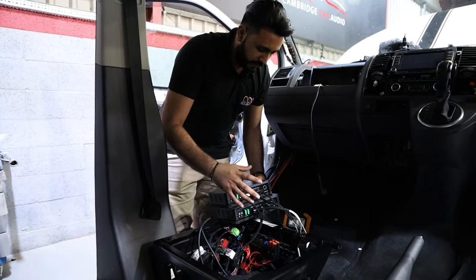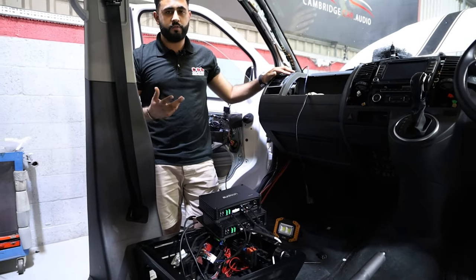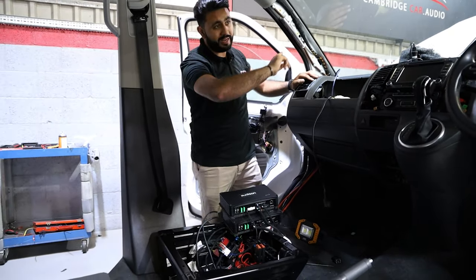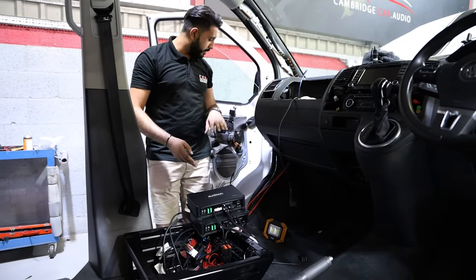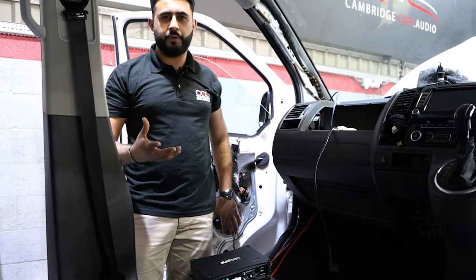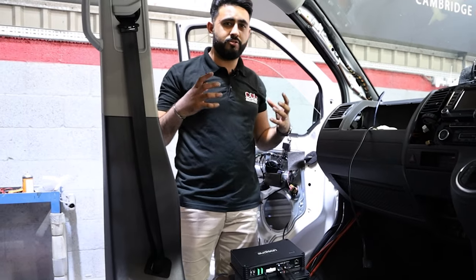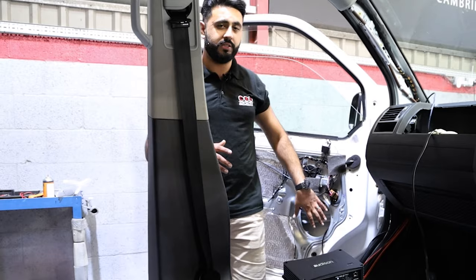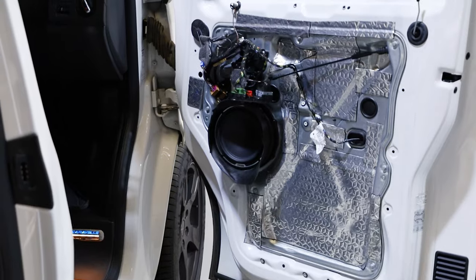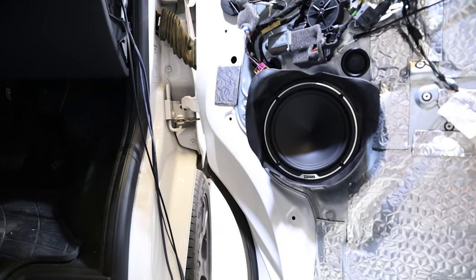The reason we're using these two amplifiers is to create a full sound in the vehicle. The 8.9 provides eight channels of amplification, configured as follows: channels one and two run the Hertz Miele Legend tweeters in the A-pillars; channels three and four run bridged directly to the seven-inch woofer in the passenger door — that's about 260 watts bridged to that woofer; and channels five and six run into the driver's side door, again into the seven-inch woofer, providing a lot more mid-bass.